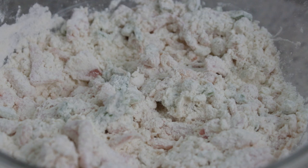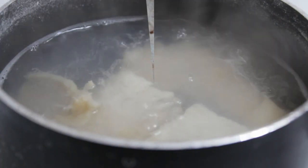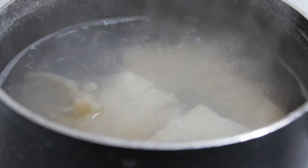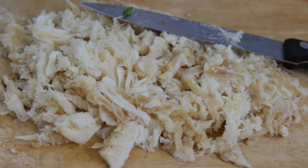By then it's about five minutes since your codfish has been cooking — it's not really cooking, you're just getting the salt out, that's all you're doing. So remove the codfish from the hot water, cool it down, and then shred it into little pieces like this.